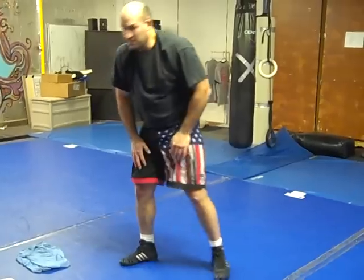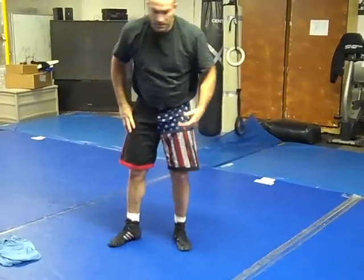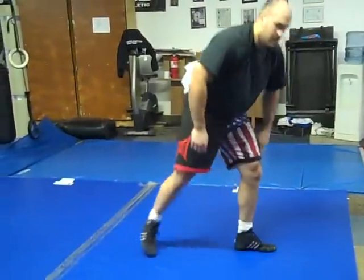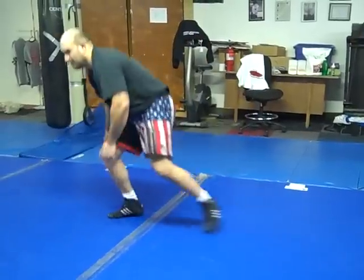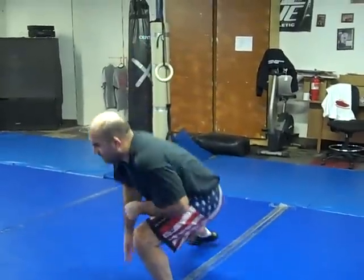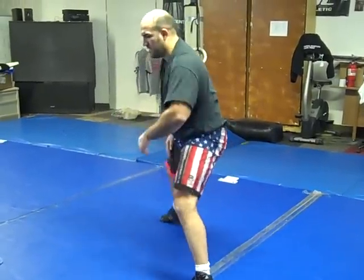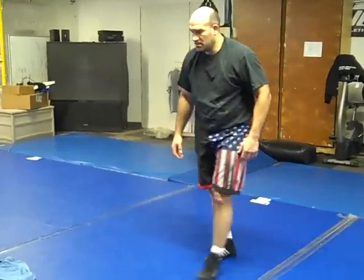Then you can just do up-downs if you want. Then we've got squats — we do squats a lot, just right here. Then lunges — just your basic lunge. Then you've got a lunge with a level change or angle change at 45 degrees, or a lateral-type lunge. That's really going to help your legs be able to shoot and get used to this kind of motion. Lunges to both sides.